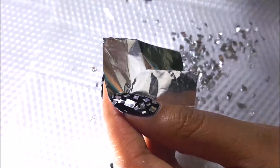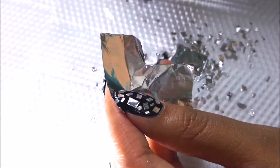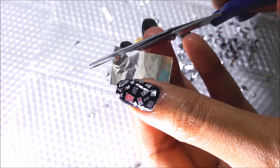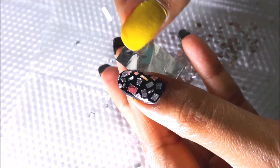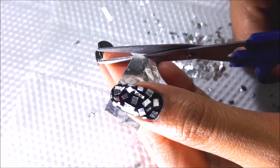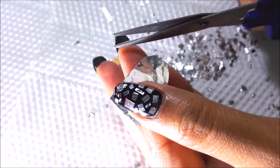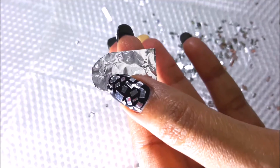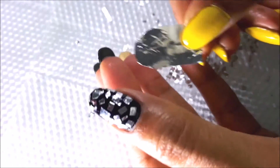Once the black nails are done, take another piece of foil and again use only the glossy part. I have painted my accent nail in transparent nail polish and it is completely wet. Cut this foil into an oval shape — it will be easier to stick onto the nail while it's still wet.